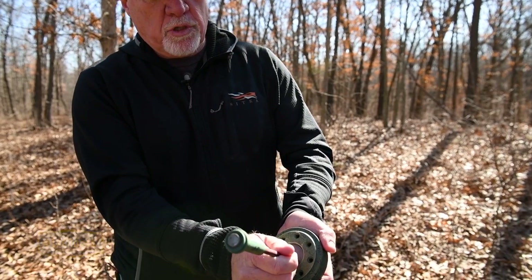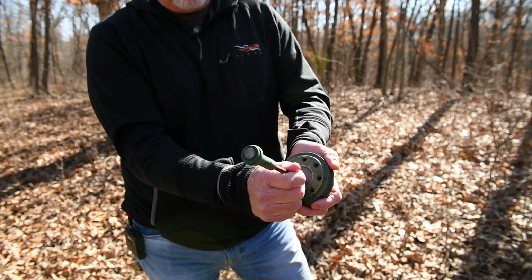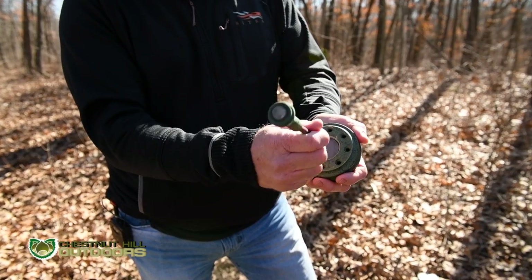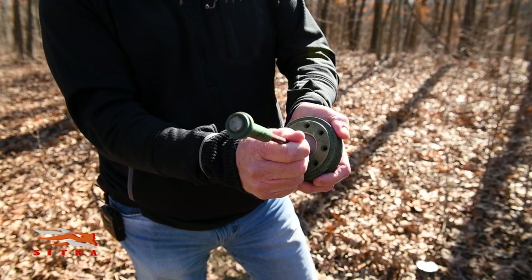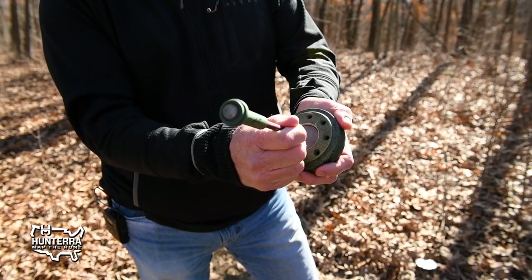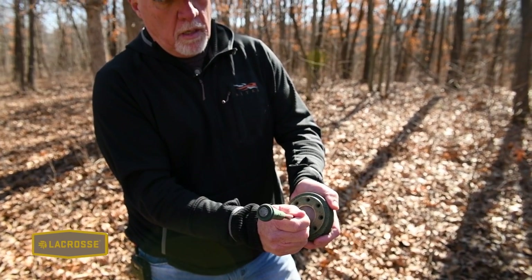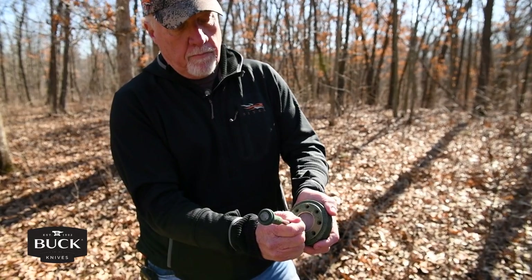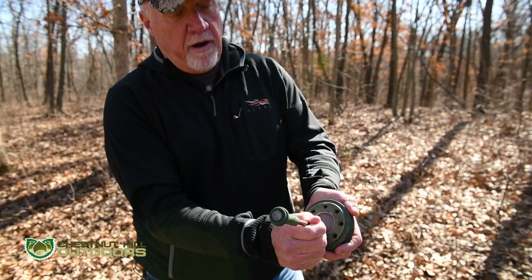For clucks and purrs, I'm going to do those on the slate side of this particular call. You're just going to make a little short strike for a cluck. For a purr, you drag the striker — it's something you have to feel out so you learn how much pressure to apply. If you press harder it'll get louder, but you want a moderate amount of pressure to make a nice purr.